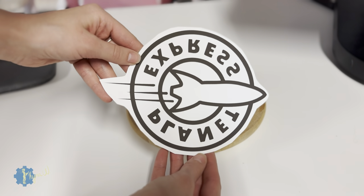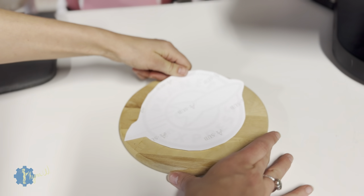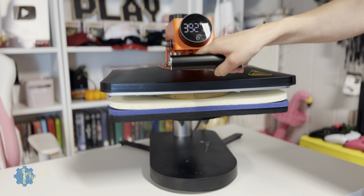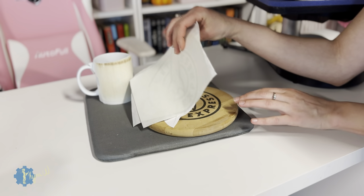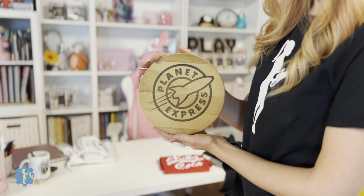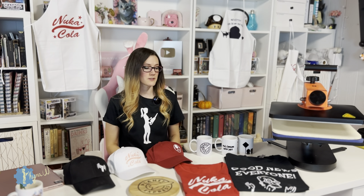This Planet Express design printed out really big — it was originally the one I printed for the mug. It printed out massive, and I decided to save it. I had this scrap piece of wood, so I pressed it on there. I'm not sure what I'd use this application for, but at least I know it's there for future projects. You never know what you're going to want to make next.